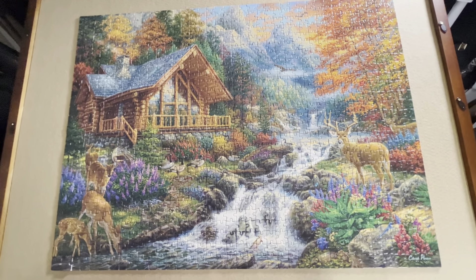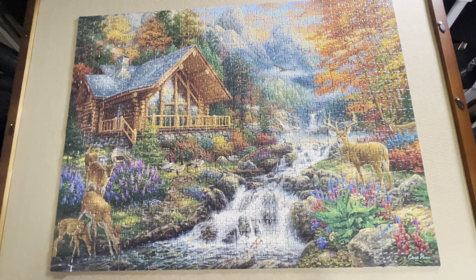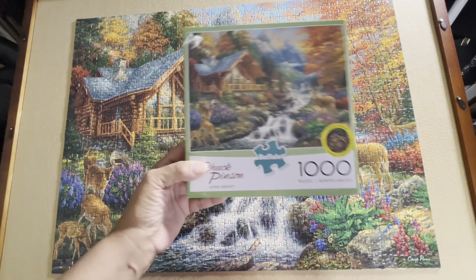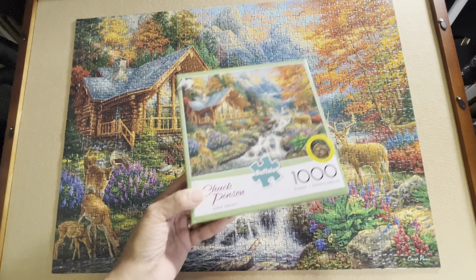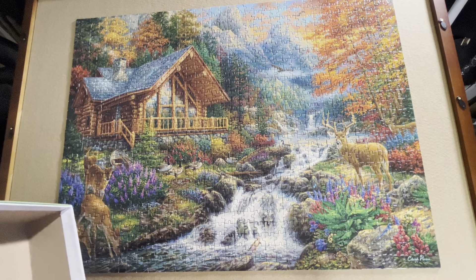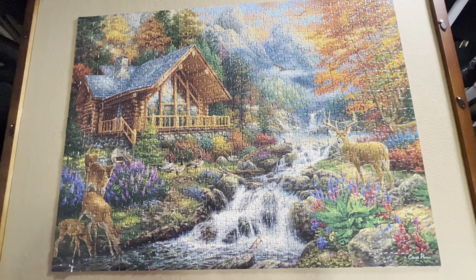Now, what about the joy that comes from jigsaw puzzling? Did I find joy in this Chuck Pinson puzzle? I keep wanting to call it a diamond painting, but it's a jigsaw puzzle. So let's take a look at the box really quickly. It is called Alpine Serenity. What appealed to me beyond the picture itself is this right here — there are eight hidden images. You really do have to look at this puzzle when it's complete to even have an idea what those hidden images are.